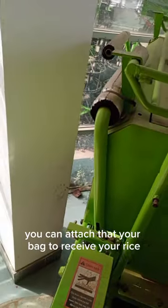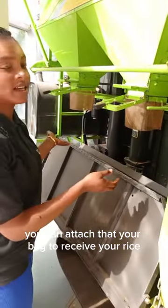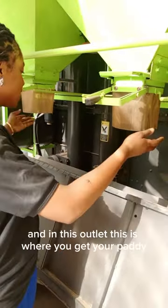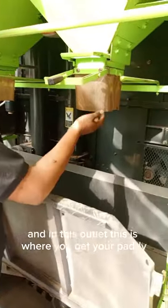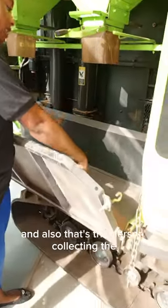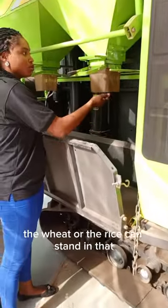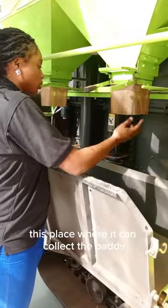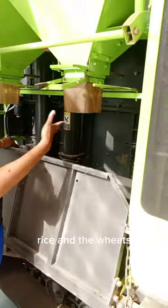And from this tank, you can attach your bag to receive your rice. These are the two outlets where you attach your bag. This is where you get your paddy rice and your wheat. Also, the person collecting the wheat or the rice can stand in this place where he can collect the paddy rice and the wheat.